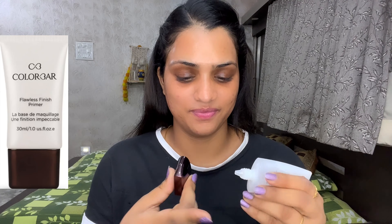For long-lasting makeup you need to wear a primer. I am using Colorbar gel primer, which smooths fine lines, open pores, and skin texture so your makeup base can stick. I have applied it on the T-zone and the rest of the face, but today we are keeping our makeup light so I will use it only where needed.